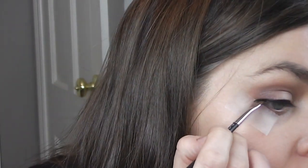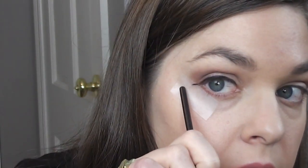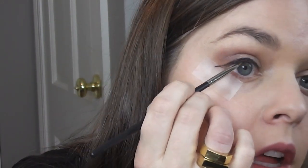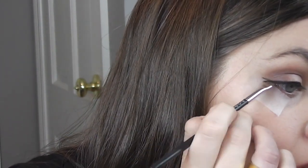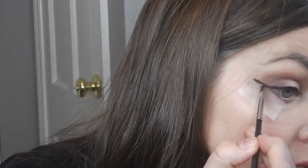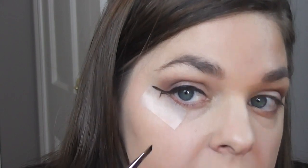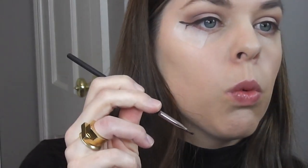Now for the wing, since you have tape, this is going to make it really easy and it doesn't matter how messy it is. Just kind of first bring it down — some of it's getting on the tape, which is okay. This is just helping make sure I'm getting it in that lash line. So now just kind of follow the line of the tape. I stopped right here, like half of that line — that's where I stopped on my eye. This is not on my actual skin, so don't be scared, but you can bring it out as far as you want.